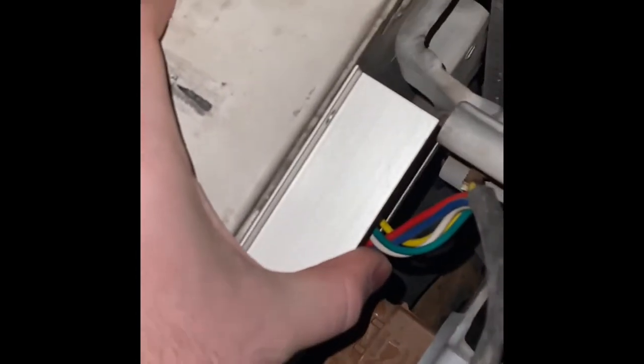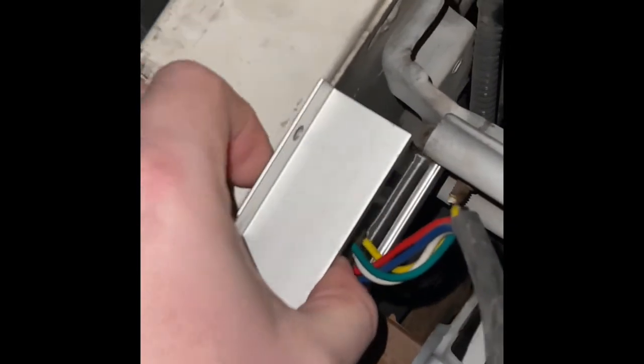You can mount this module — usually right here, like this. You can use some double-sided tape, screws, or whatever you want. That's usually where you would put it. Then you would wire the wires down to that module and to the battery, and run the white wire into the cabin so that you can control it.